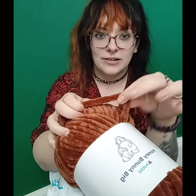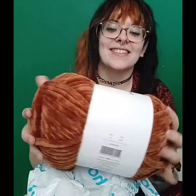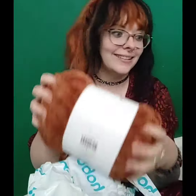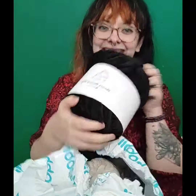Oh my goodness, the squishability — just look how thick! It's so thick, I can't wait to crochet with this. This color is called Caramel. Oh my god, I love it so much. I need to make everything out of this stuff. I wish the color range was bigger.